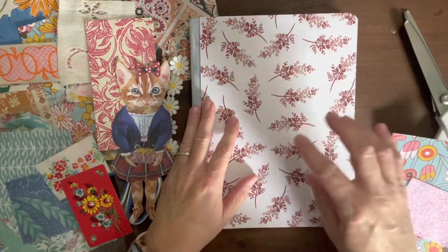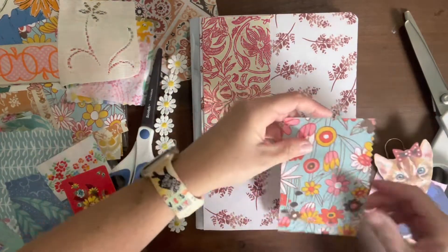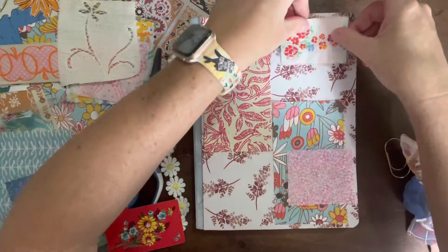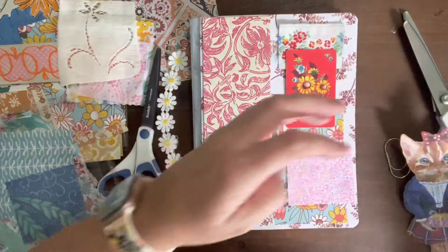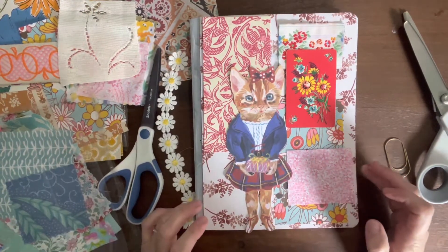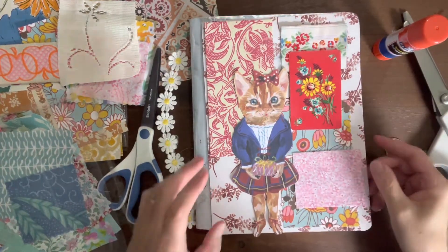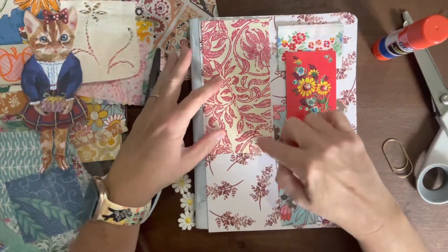So before I actually put this on, I have all of my pieces that I am layering — remember, there's no rules to this, you can do whatever you want. I've also taken this — it's actually like a vintage playing card. What I'm going to do is take some of my Elmer's glue and just tack some of this down.